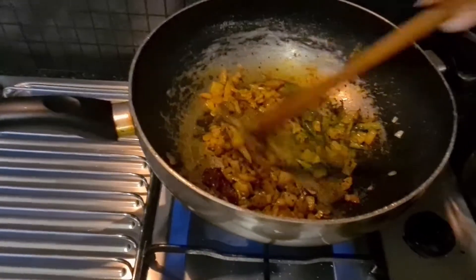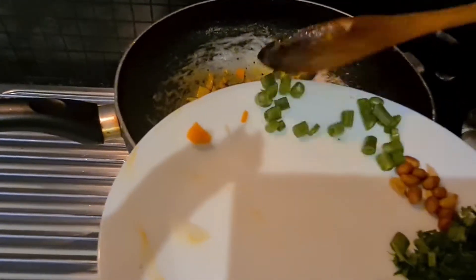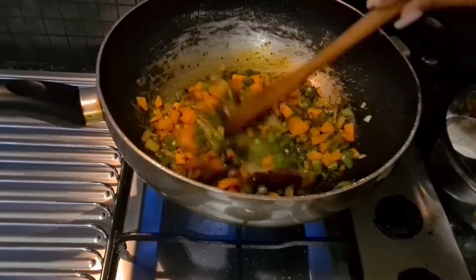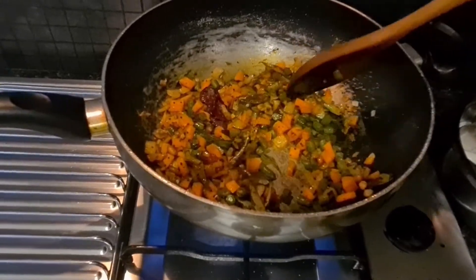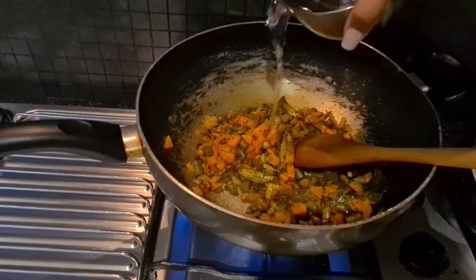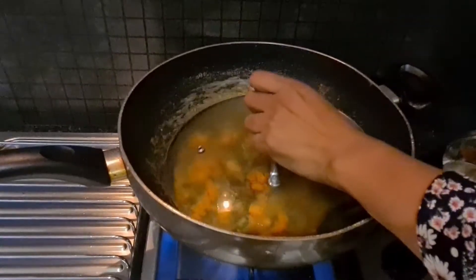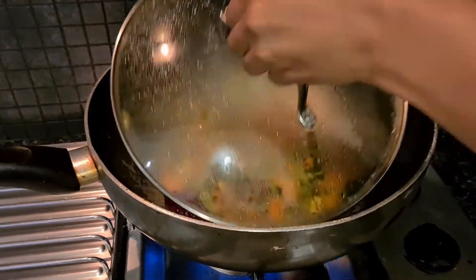Everything is cooked and combined, so now I'm adding all my vegetables and peanuts together and mixing. I add just a little bit of water to cook the vegetables, then put the lid on for two to three minutes. You don't have to use these vegetables — use whatever you like or have at home. Sometimes if I'm in a hurry I skip the vegetables entirely and just use curry leaves and mustard seeds.